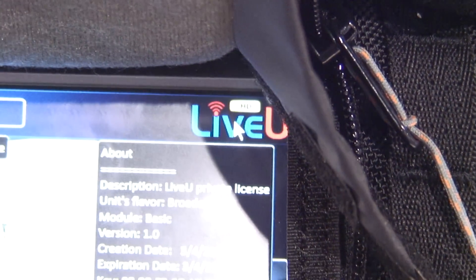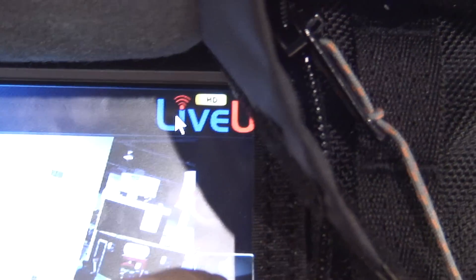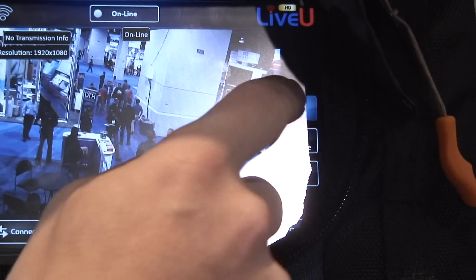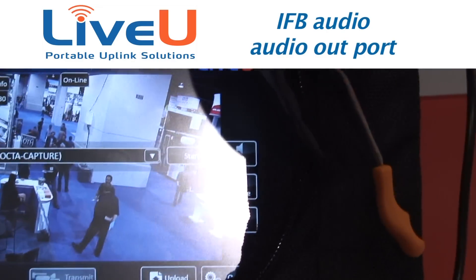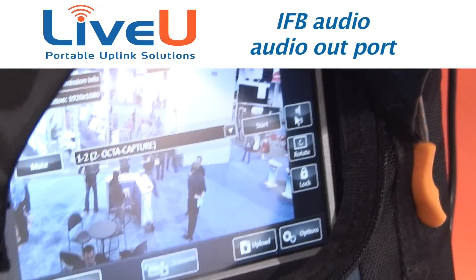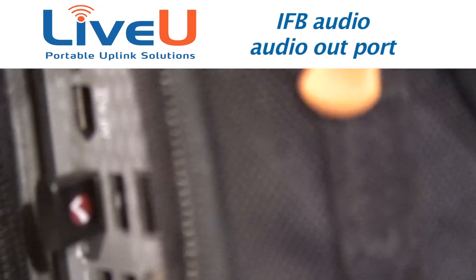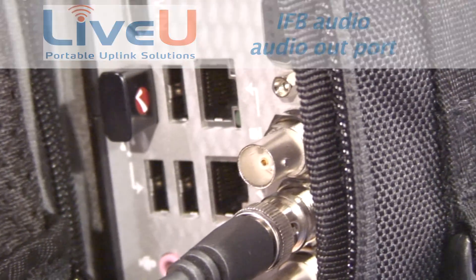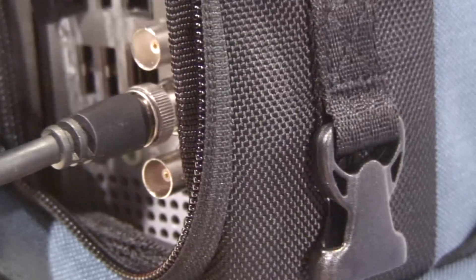The LiveU logo gives you some licensing and version information. We also have IFB capability. If you put audio into the LiveU server, you can connect to it here and through a 3.5 millimeter speaker port, you can take the audio out and listen in for IFB. So there's a return audio feature.